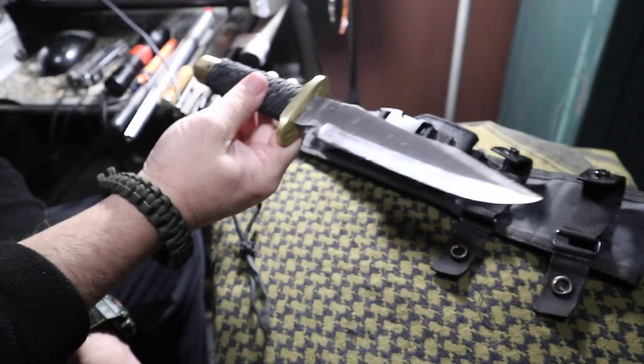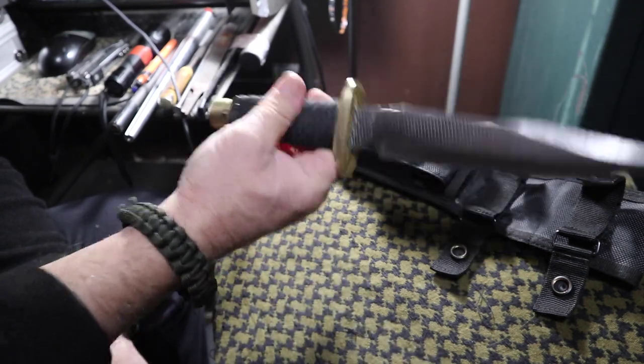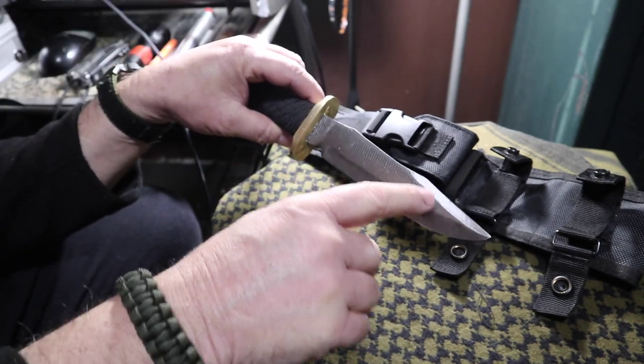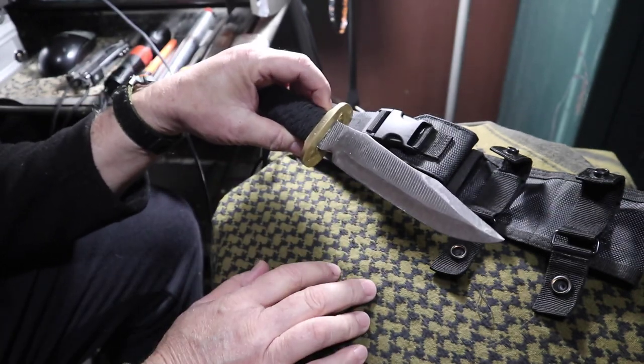I patterned it to look like the SOG 5th Special Forces knife, so it's got a similar look. The upper swedge doesn't come back quite as far as the SOG. The blade's a little bit longer — got a 7-inch blade.